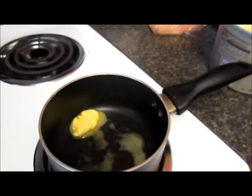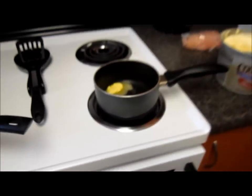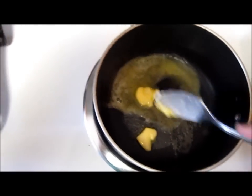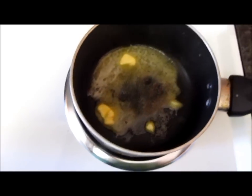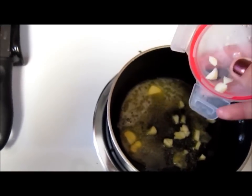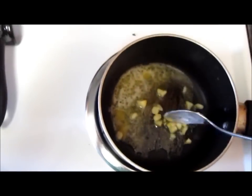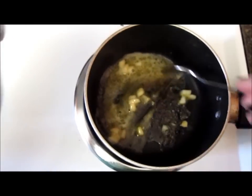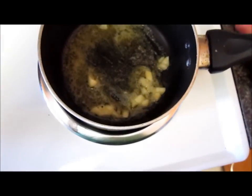And the next thing I'm going to add is my garnish. I'm going to add some garlic here. I think half a teaspoon of garlic — it's not that much, so you don't want it to be too strong. Just like that. I'm going to let it get the flavor of the garlic, but you don't want to burn it because it tastes really bad if it burns.